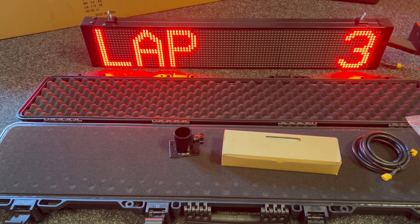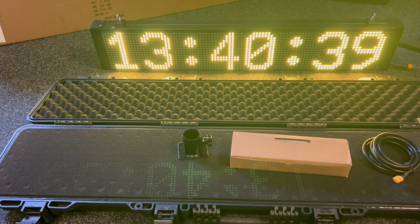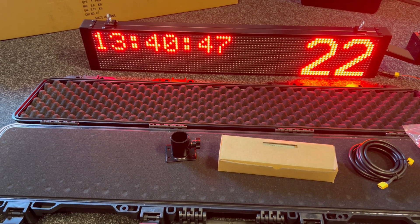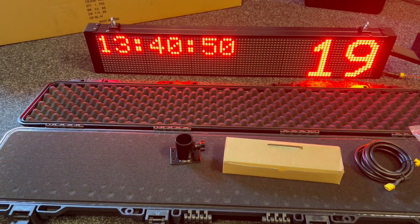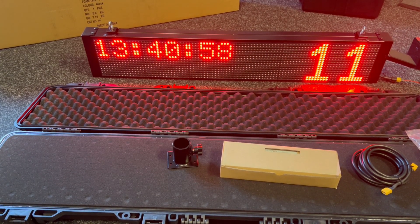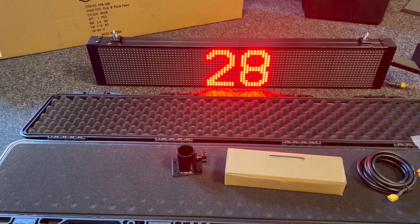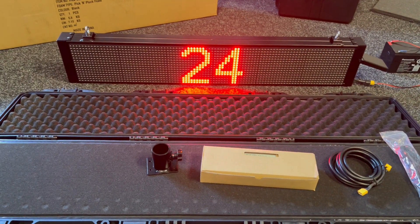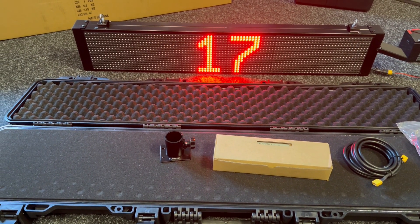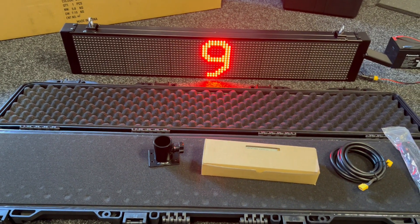We've also got start clock mode, and there are absolutely unlimited possibilities — you can configure the start clock to do whatever you want, whether it's traffic lights or a simple countdown. It's also got an output inside for an external speaker if you want to hook up a speaker and have the beeps as it's counting down.